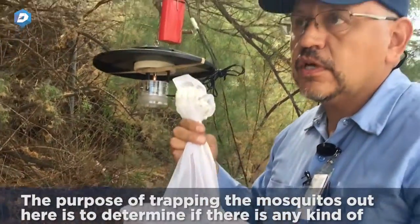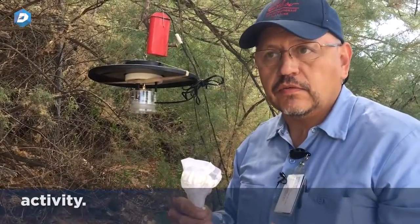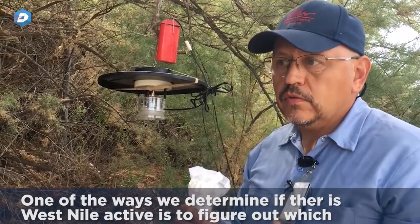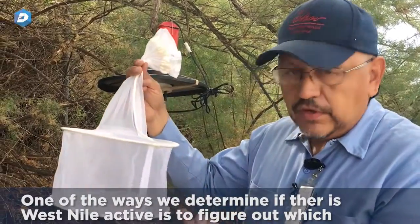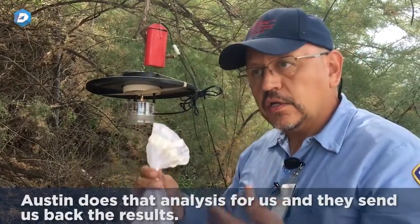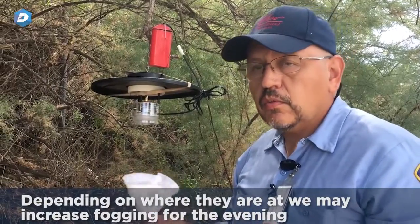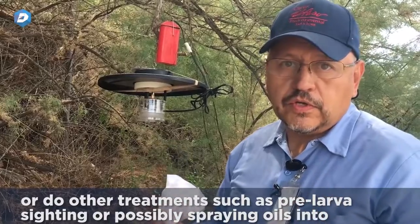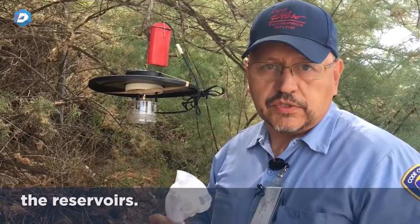The purpose of trapping mosquitoes out here is to determine if there is any kind of activity. West Nile has been found in this area, and one of the ways we determine if West Nile is active is to figure out which mosquitoes are carrying it. Austin does that analysis for us and sends back the results. Depending on the findings, we may increase fogging for the evening or do other treatments such as larviciding or spraying oils into the reservoirs.